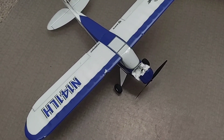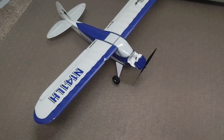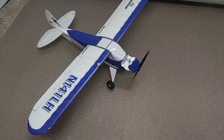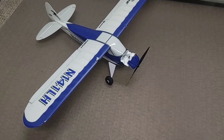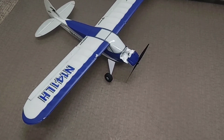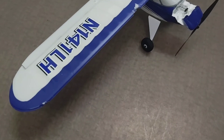Alright guys, coming to you from the mighty mighty Midwest. As you can see, we've had a catastrophic failure here with the Sport Cub S plane that I got for my son. We felt like we did everything right — we read the instructions and watched some videos on YouTube on how to get it going.